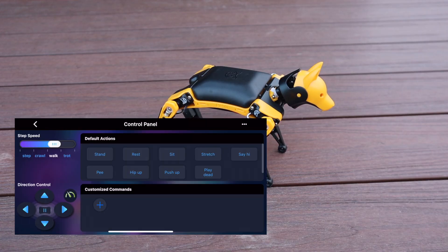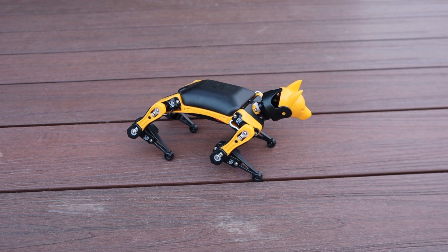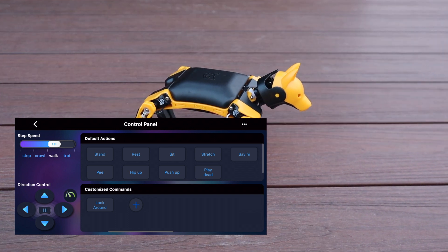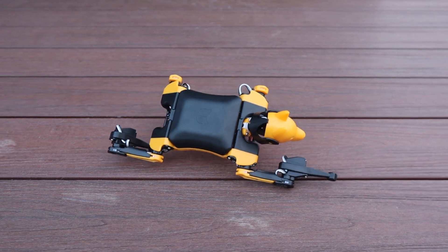Now let's try some customized commands using the app. Bittle has a number of controls and skills that are pre-programmed. These can be set up to run individually or as part of routines using text inputs through the app or the Arduino IDE. The code to look or check around is 'ck', so we type in 'kck' to run the command. We now have a quick button called 'look around'. We can also try commands that aren't available through the infrared remote, like play dead or march on the spot.